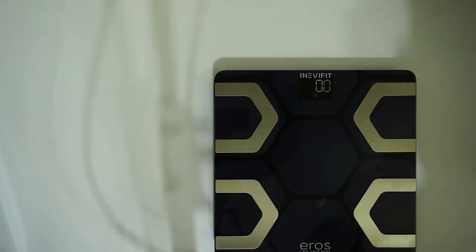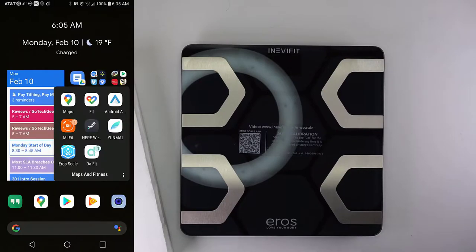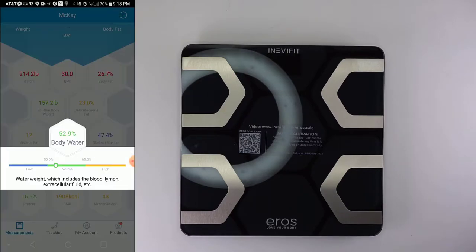To get full functionality from the scale you will need to download the app. The setup is straightforward and pairing with the scale was pretty easy. The app has multiple things that it measures, and if you click on any section it will go into detail on what everything is.